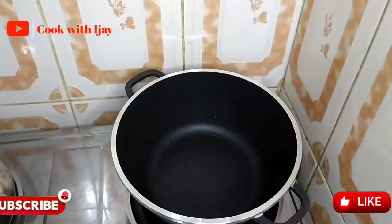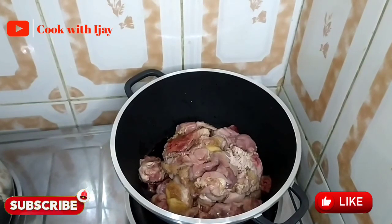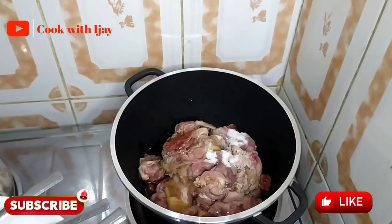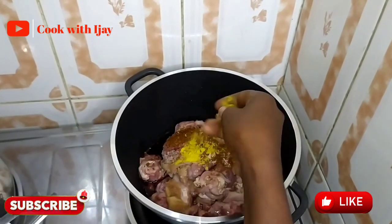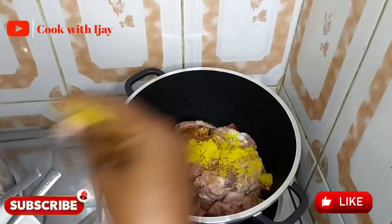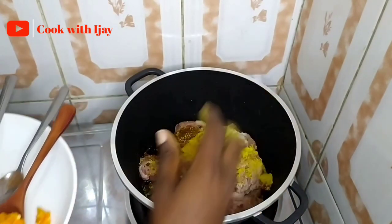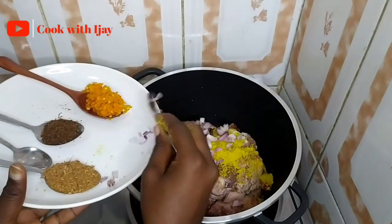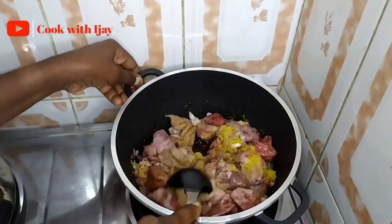We start by putting our meats into the pot, then adding our salt, dried pepper, seasoning cubes, and onion. For this soup we're going to be using just very little onion — that's why I added just a small amount to season up our meat. I'm going to give it a quick stir before turning on my cooker.